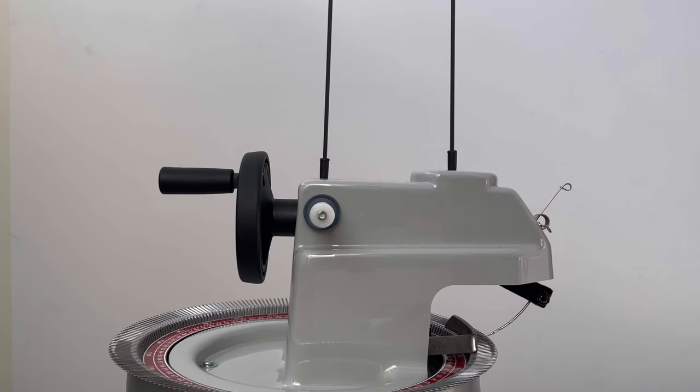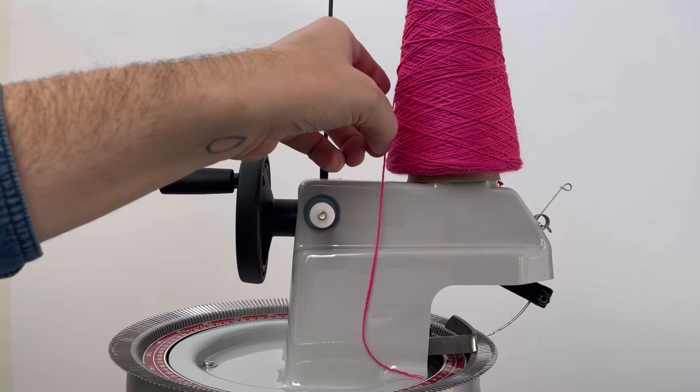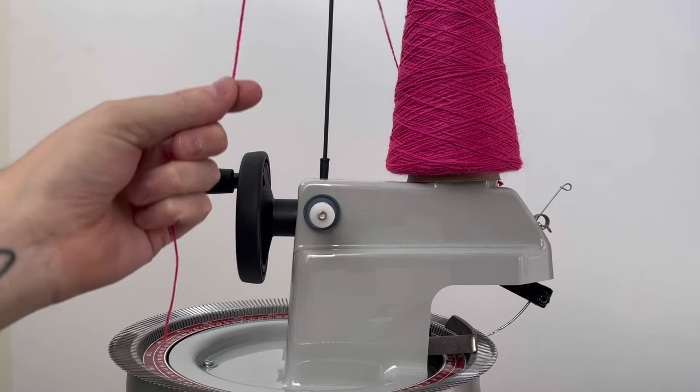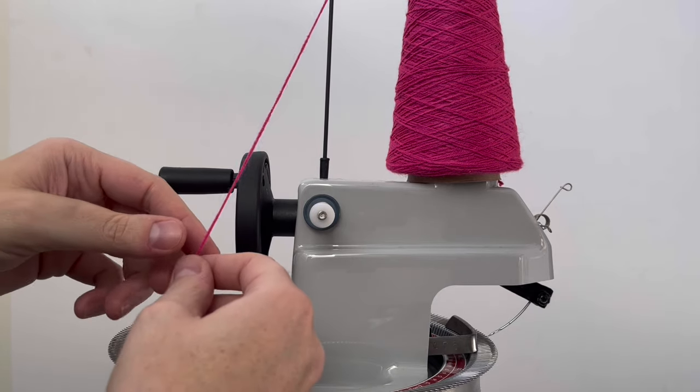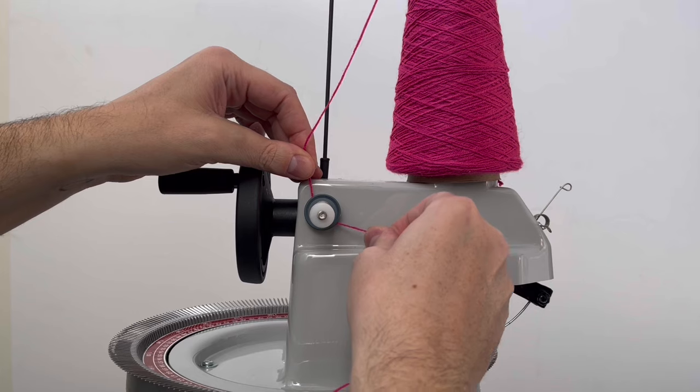Thread the linker by first placing your cone of yarn onto the short stem or short post atop the linker. Thread the yarn over the thread guide and between the two tension discs in the tension unit.